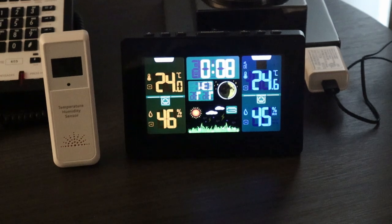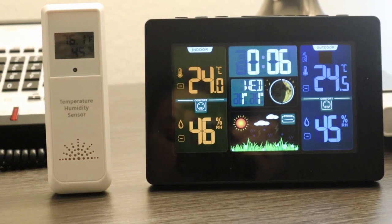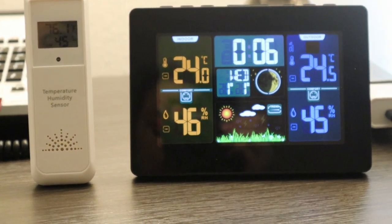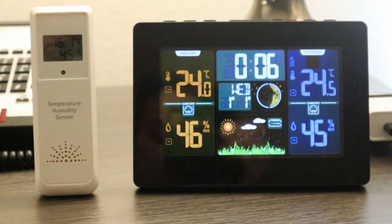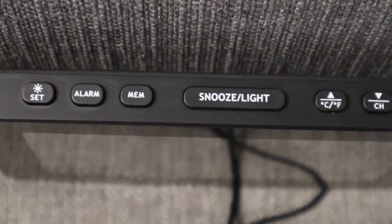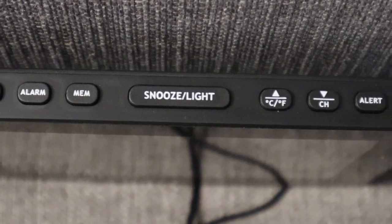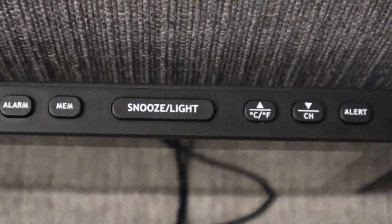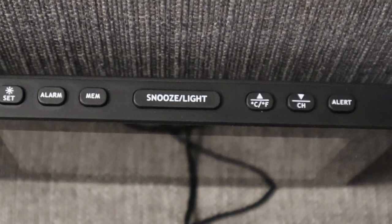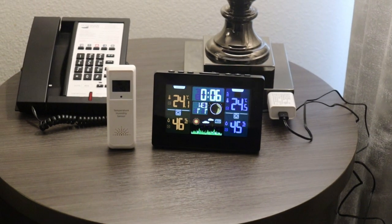The PT-201 series weather station has time and calendar, workday and weekend alarm clocks, temperature and humidity, and a weather forecast that will forecast up to 12 hours ahead. It has a temperature alarm, data trends, moon phase, and an alarm clock with a snooze button. When you look at your alarm clock, you're also going to see the weather forecast for the day — that's a really helpful feature.